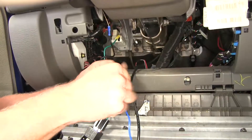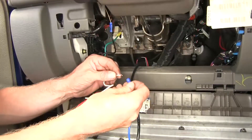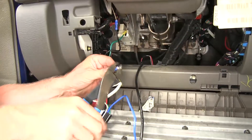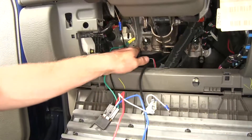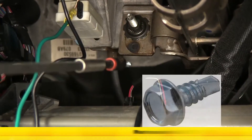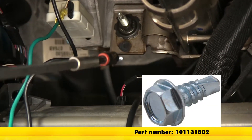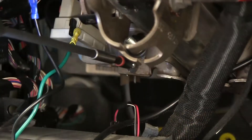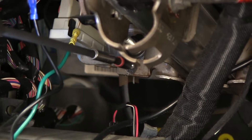Let's go ahead and work on the white wire, which will be our ground. We'll slide the ring terminal onto that, attach it, and then attach it to the sheet metal right here. I'm going to attach it using a self-tapping screw, which does not come with the kit — I'm using a number eight size screw that uses a quarter-inch nut driver. I'll attach the screw first, then attach my ground wire.